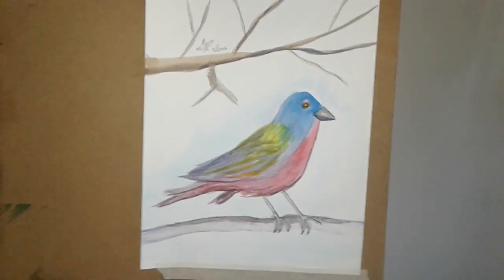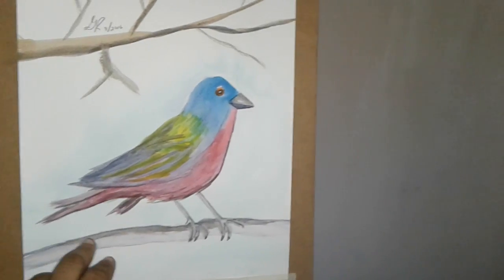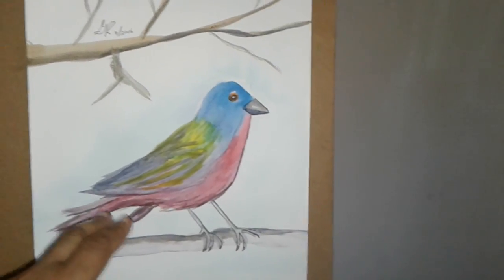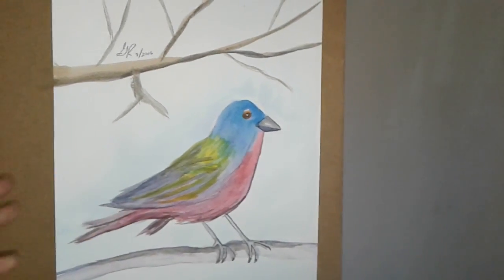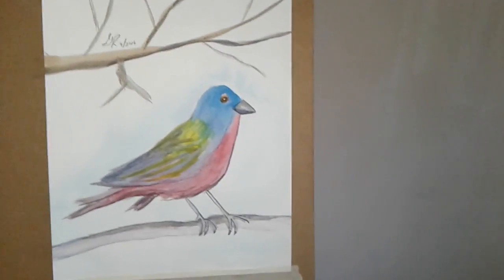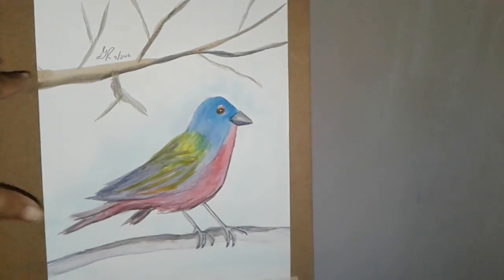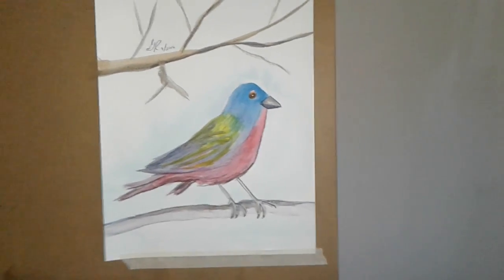I want to point out a few things. First of all, notice this shadow — there's a light source and a shadow, so it's not just a flat bird. Secondly, the bird occupies a space within the paper, and that means there's a background. There's a place you can envision him — in a tree or in a bush.